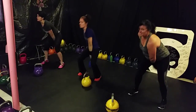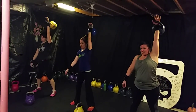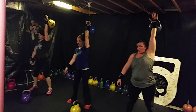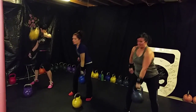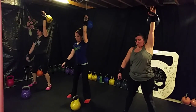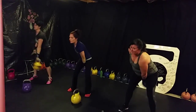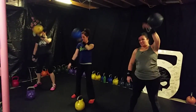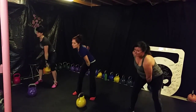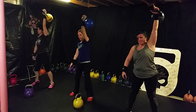Snatches. One, two, three. Good job, ladies. Four, five, six. Four more and we're switching sides. Seven, eight, nine. One more, and ten. Awesome.